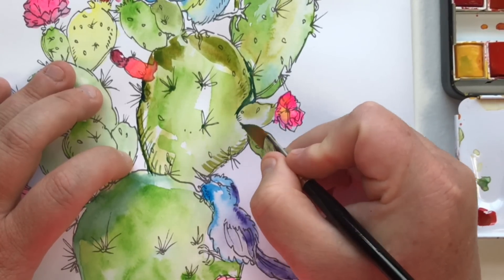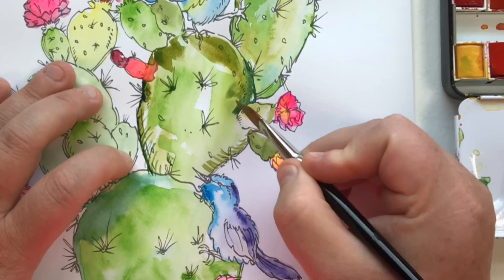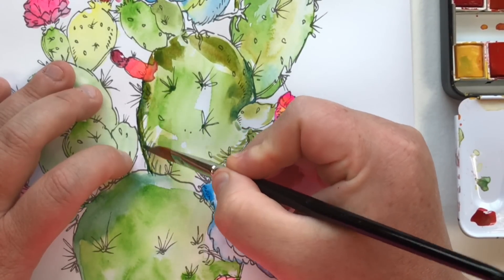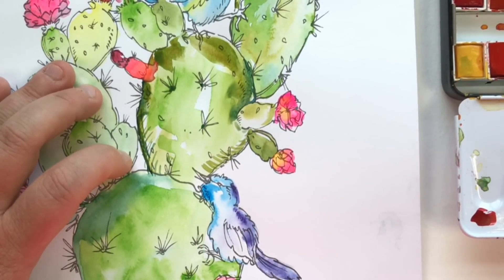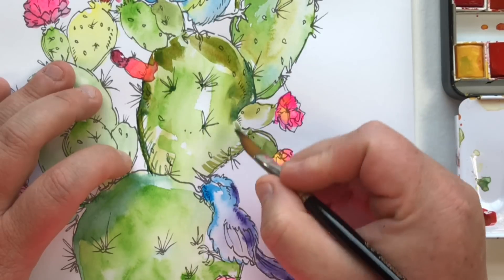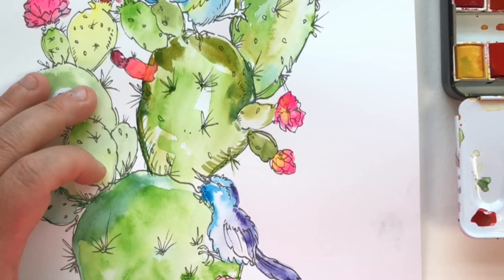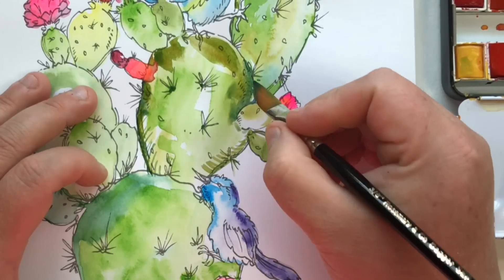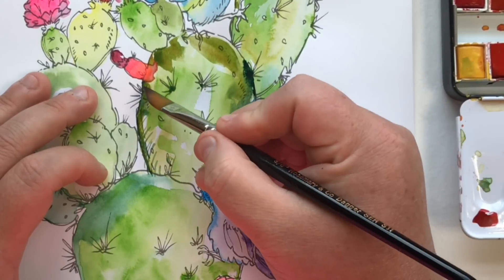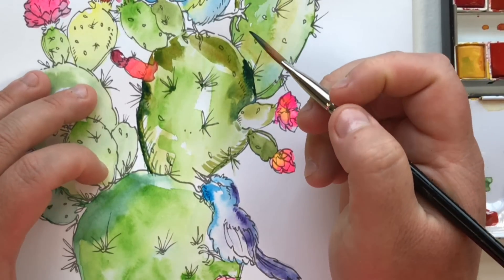I knew I wanted to go back in with smaller details — little hash marks, a bit more shading, more of that contrast detailing we learned about at the beginning — but I couldn't do that if things were super wet. So I stopped and did a little blow-drying. Now I'm going in with a mixture from my palette, kind of a muddy olive, adding shading with the side of my brush for a broader stroke, and then hash marks with the very tip of my brush.